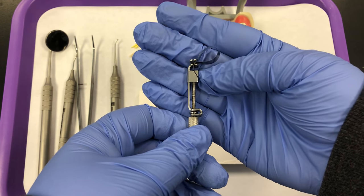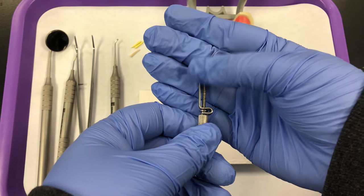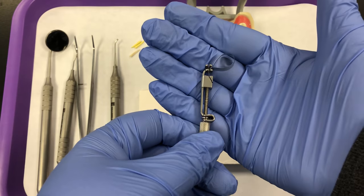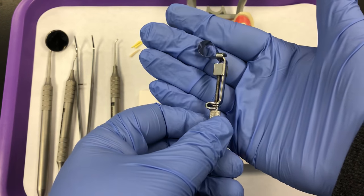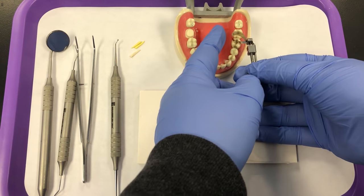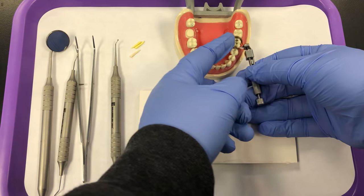Looking at the retainer, I can still see that diagonal slot and the smaller gingival circle. Since this is tooth number 19, we're on the mandible, so this assembly will be flipped over and will go on the tooth with the gingival side facing downward.